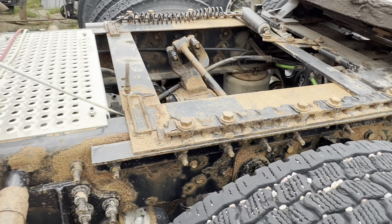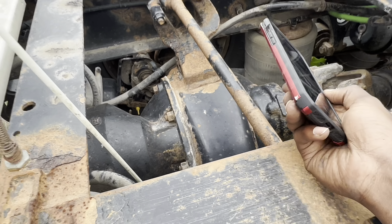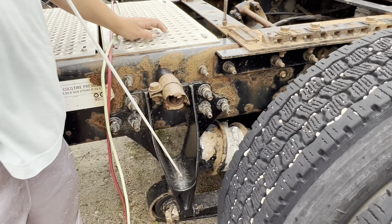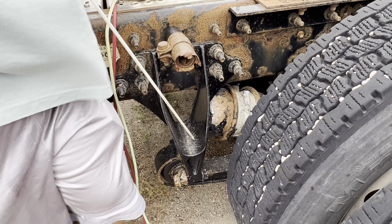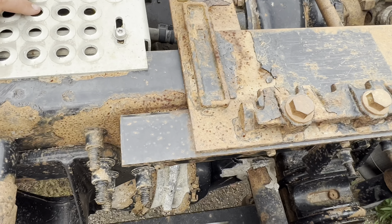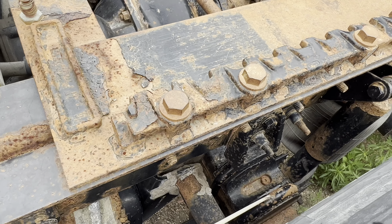And I got my brake hose down here — not cracked, not leaking. Got my spring mount, spring hanger — not cracked, damaged, or broke. My leaf springs — not cracked, damaged, not broke. My U-bolts — not cracked, damaged, not broke.